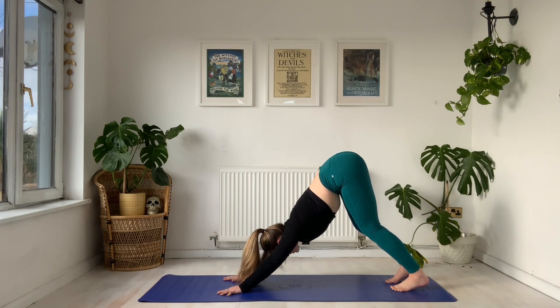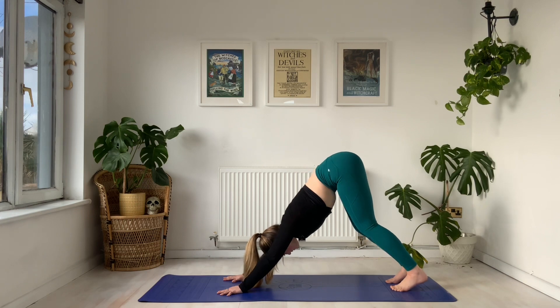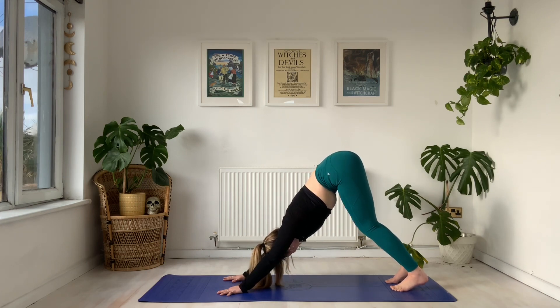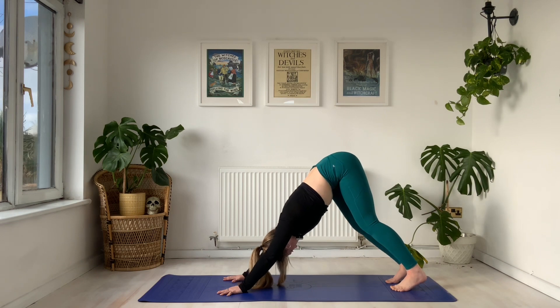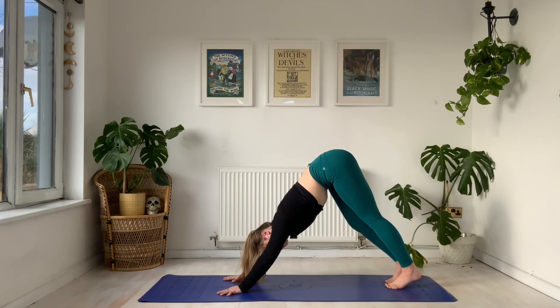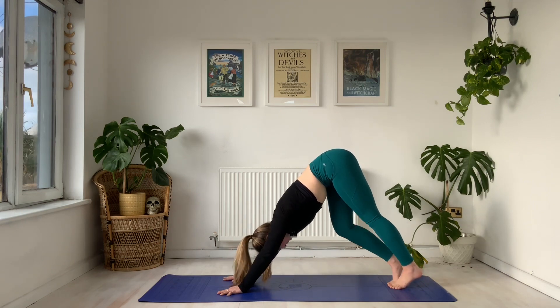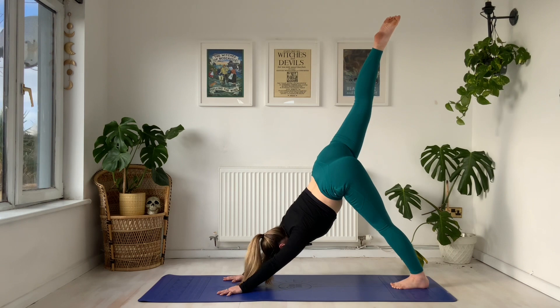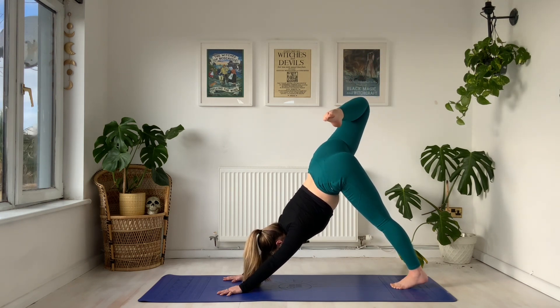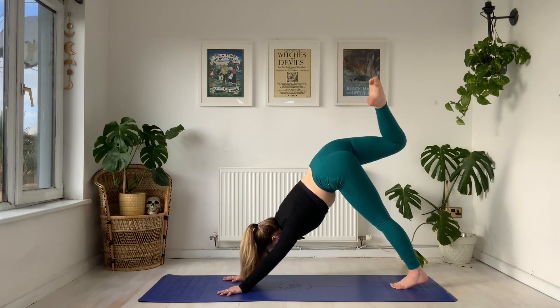Just starting to ground and connect with the earth beneath us, feeling those hip bones shoot all the way to the sky. Holding for four, three, two, and one. From here we're going to bring those big toes to touch. On our inhale, we sweep the right leg to the sky, bend this knee off — split dog. Take a deep inhale through the nose.